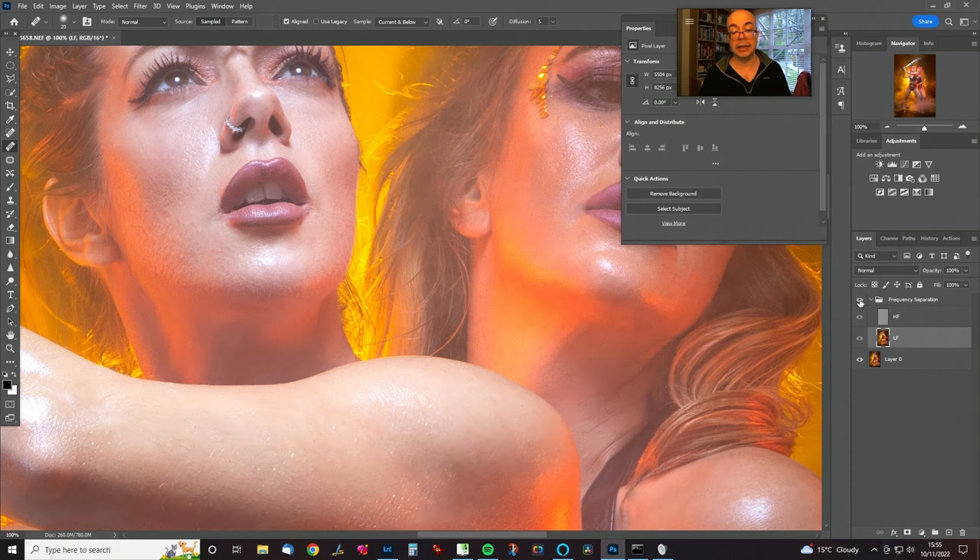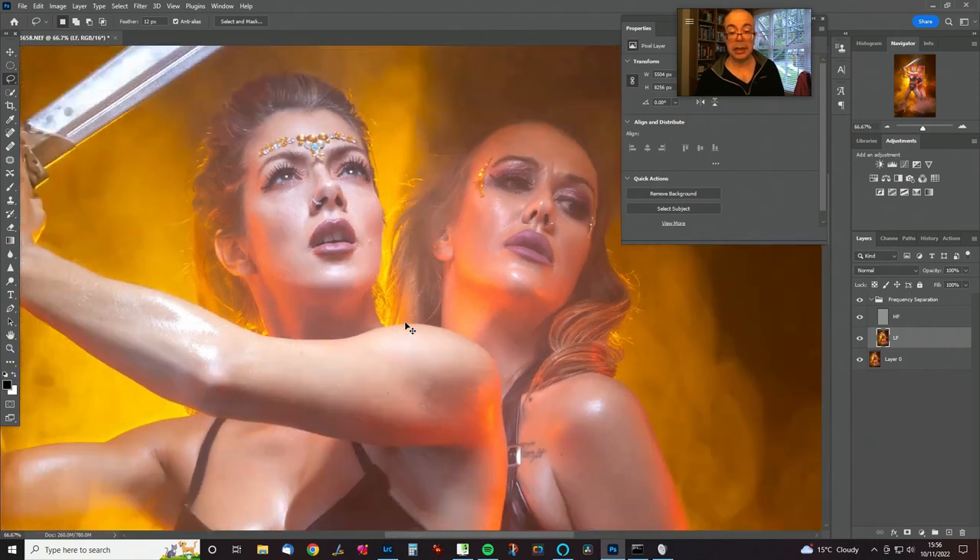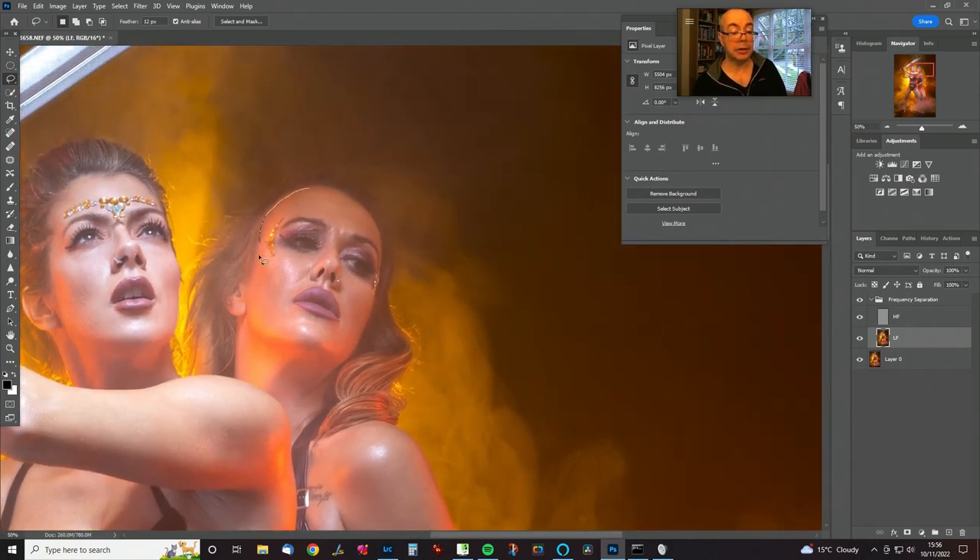If you've got really bad texture and want to bring in some texture from another part of the image or even another image, you can do that — I use the patch tool on the high-frequency layer for that. But we're not going to do that today. We're going to jump straight in and smooth out the colours and tones on the low-frequency layer just by blurring it selectively. I don't want the eyes, dark areas, nose, or lips included in this, so I'm going to deselect those, then hit a magic button on my pad to bring up the Gaussian blur dialog box and blur by about the same amount as I used for the separation.